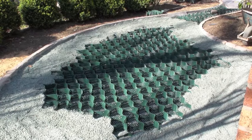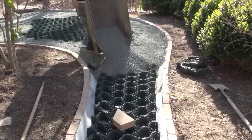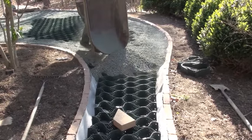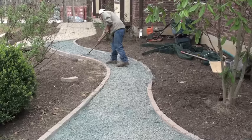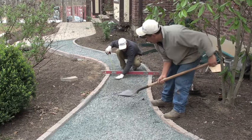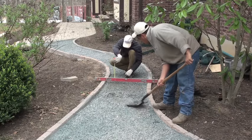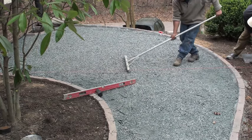Be sure to infill your grid with the proper aggregates. We are using a number 8 stone, which is 3/8 inch in size and angular. Fill the LSG load support grid approximately an inch over the top. Rough grade out approximately an inch and a half from the top surface. For large areas, use an asphalt rake and some string line.